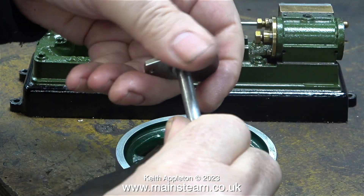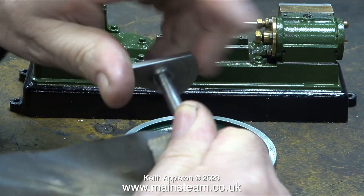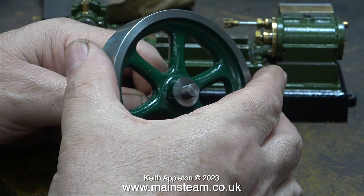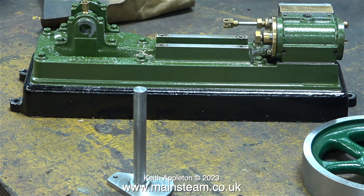On screen at the moment, I'm still removing the burrs on the crankshaft from the grub screw marks. Now the crankshaft is a really smooth fit through the flywheel, so that's going to be okay. If I don't remove the burrs on the crankshaft entirely, when I insert the crankshaft into the new bearings, they're going to be scored.